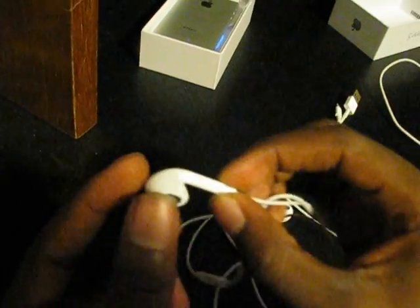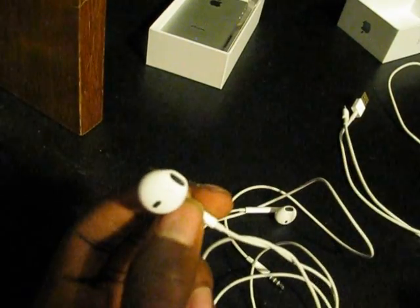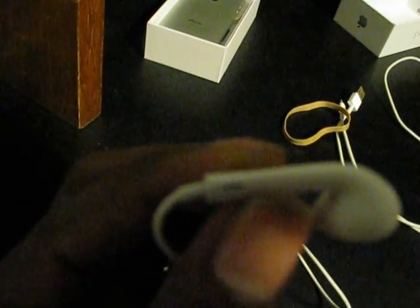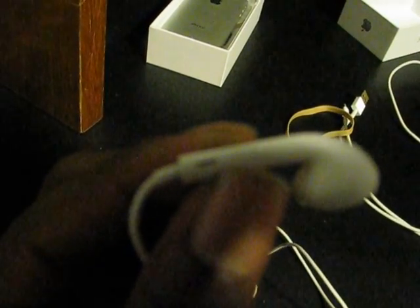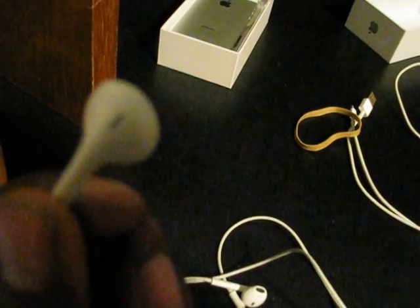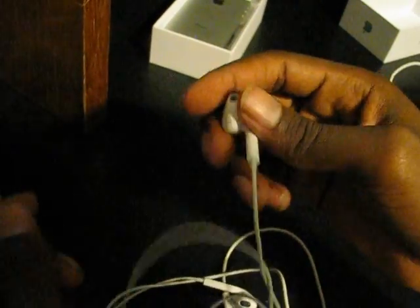These are the new AirPods — speakers there, that part goes in your ear. It works really well, it stays in my ear. I'll have a review of that up for you guys. On the sides here, that little hole right there, air goes through it, and then on the top, that hole right there, air goes through that for better sounding.